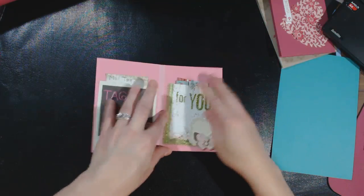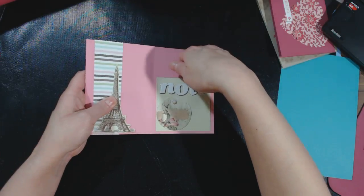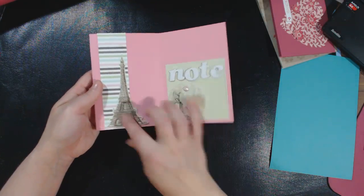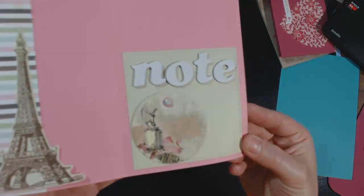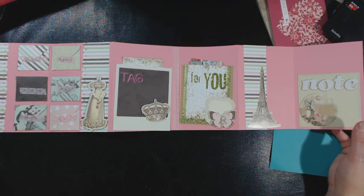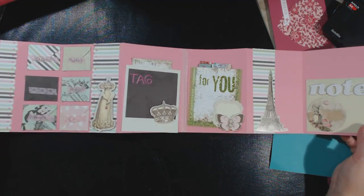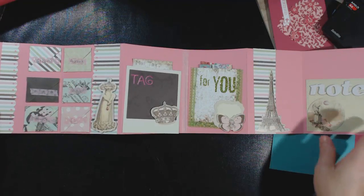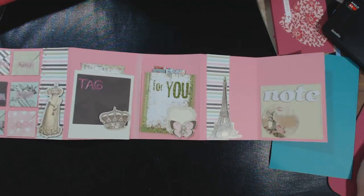There's a pocket there, and then this is where I have another pocket where I'm going to stick my letter. There's the Eiffel Tower ephemera there, the round ephemera, and another bling. These are the pockets — they call them flip letters. Here's my first one and I'll be back with another video soon showing you what else I've done with that kit. Thanks for watching, guys, bye!